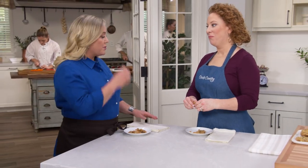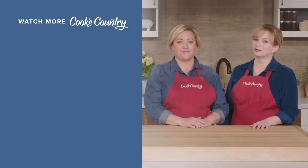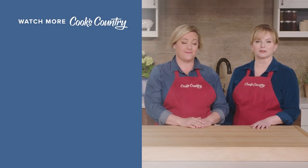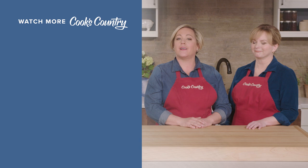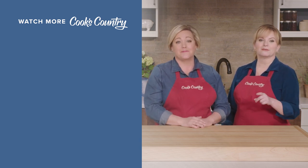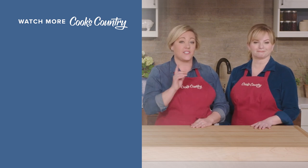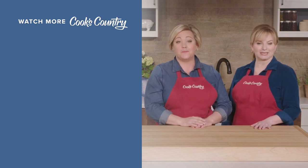I thought these cookies were big but I'm almost ready for another! Thanks for watching Cook's Country from America's Test Kitchen. Leave a comment and let us know which recipes you're excited to make, or just say hi. You can find links to today's recipes and reviews in the video description, and don't forget to subscribe to our channel.